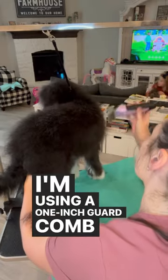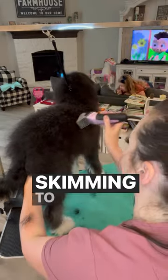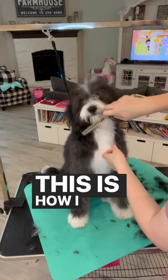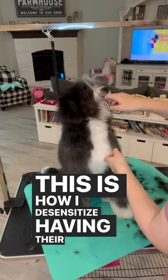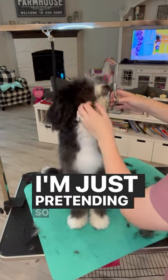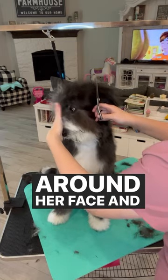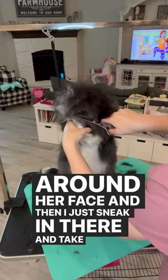I'm using a one-inch guard comb on her and I'm just lightly skimming to clean her up and give her a tight silhouette. This is how I desensitize puppies to having their face trimmed — I'm just pretending so she can hear the noise of the scissors around her face, and then I just sneak in there and take care of business.